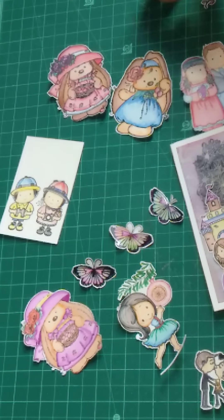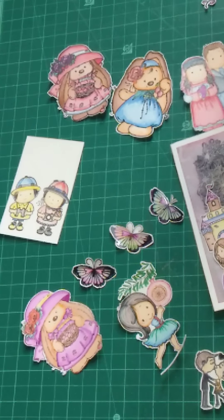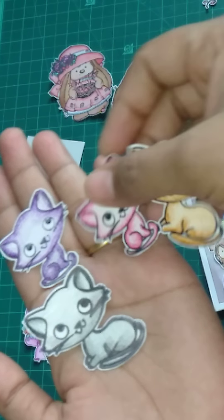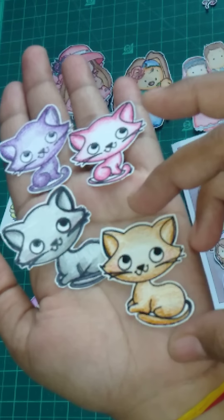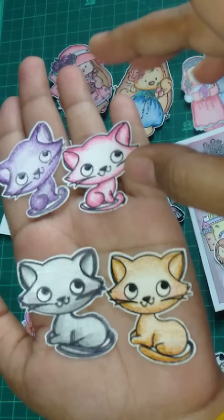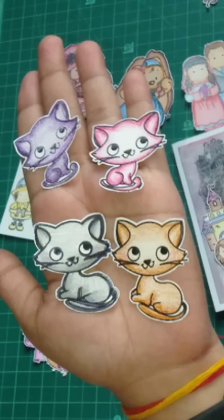Then I have cats also — see the cats, beautiful, cute! Aren't they gorgeous?